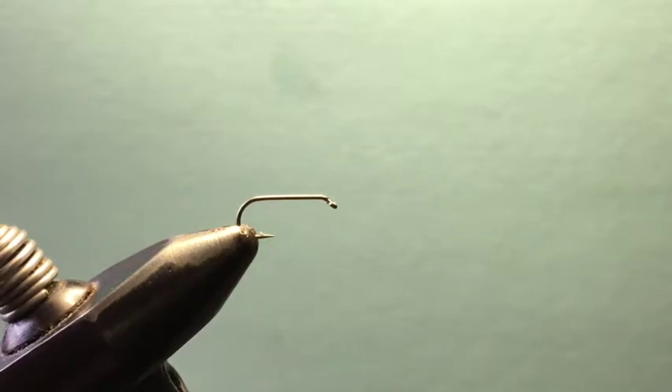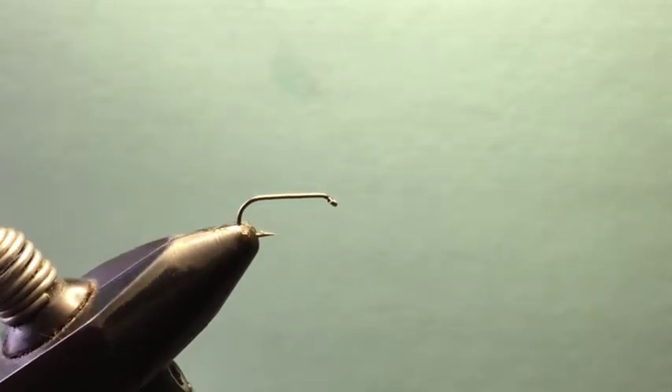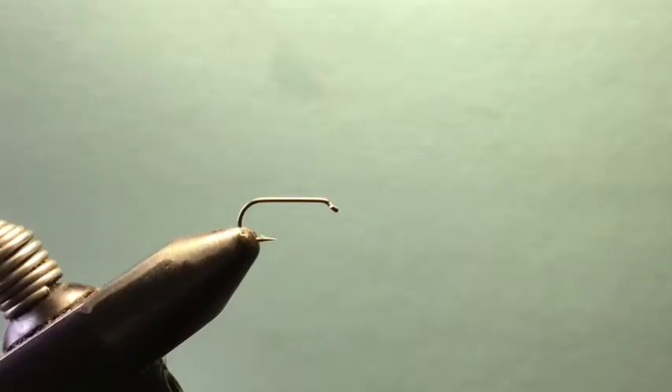This is also kind of a crossover bug the way I tie it — very flat and very sparsely tied. I do that so it can crossover as a sow bug pattern as well. I've actually seen fish feeding on sow bugs in rock gardens, checked the stomach, and fished this underneath it and it worked well for that too.